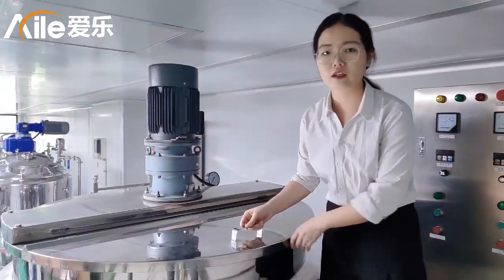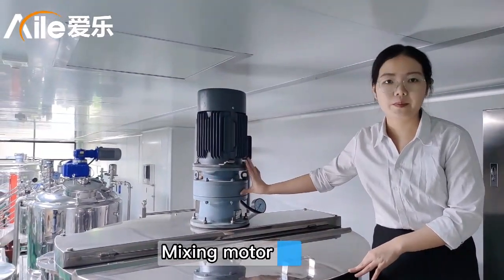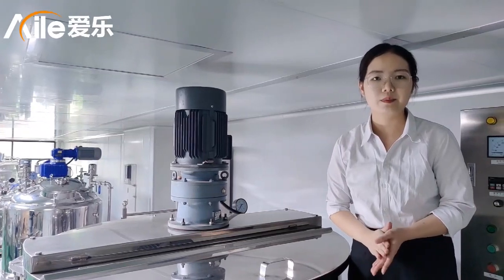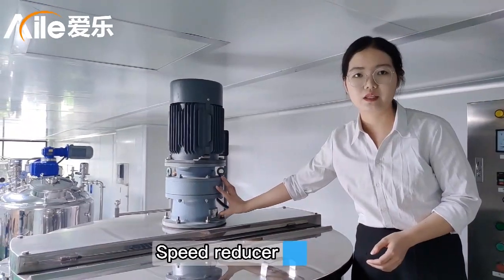Let's talk about the mixing. This is the mixing model. It is a Siemens brand. And also, if you want to change to the Siemens model or the ABB model, we can also do that. And this part is the speed reducer.